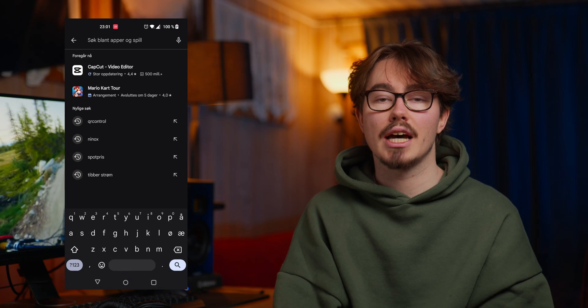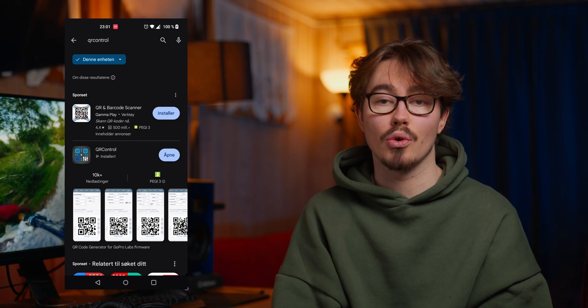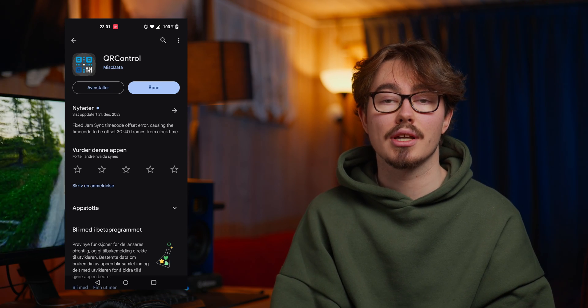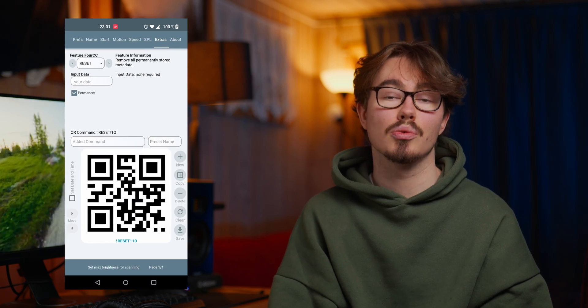If you ever want to uninstall GoPro Labs, just install the regular GoPro firmware. Now that you have GoPro Labs firmware downloaded to your camera, you're also going to need to download a QR code generator app called QR Control. This app generates QR codes that enable the settings that you want to use.